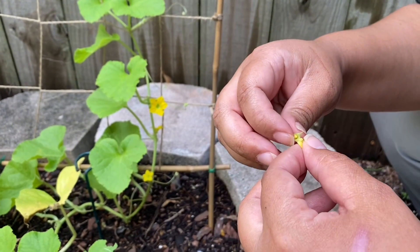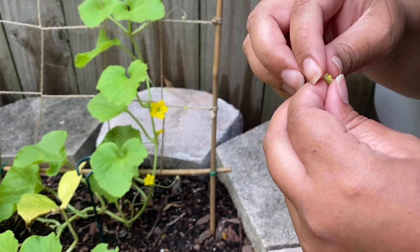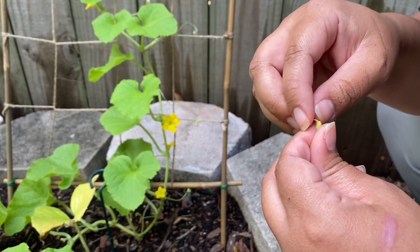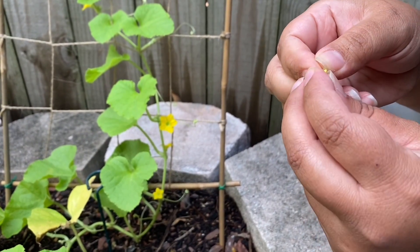Usually you have to do this process for melons. I believe you have to do the same thing with pumpkins, though I'm not sure 100% because I haven't grown pumpkins yet. Sorry, my nails are dirty — working in the garden.